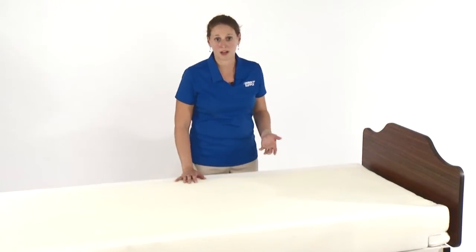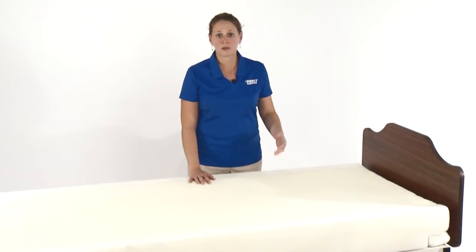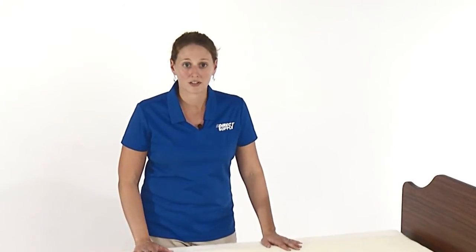As with our other Panacea foam mattresses, the Panacea Flip also has firm perimeters. These do a few things. First, they help reduce the risk of entrapment around the rails. They act as a nice, soft reminder of where the edge of the mattress is, and they aid the resident in egress and ingress from bed.